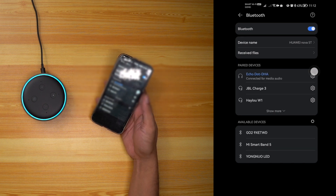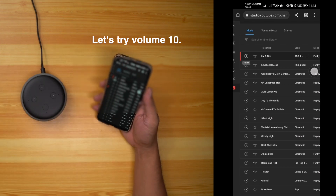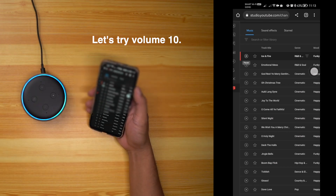Now connect it to Bluetooth. Alexa, volume 10.